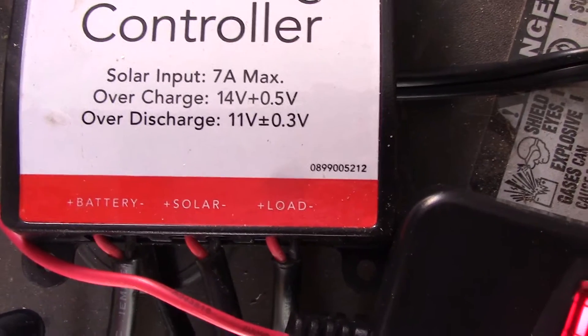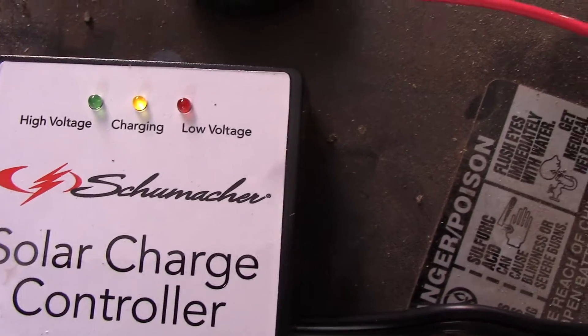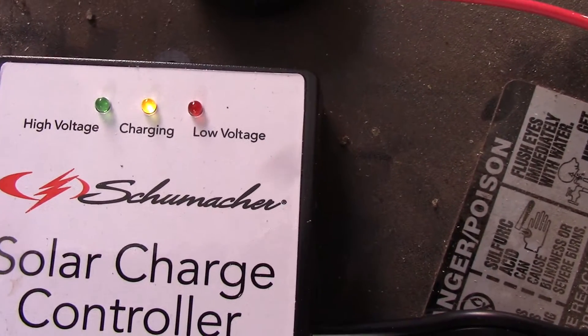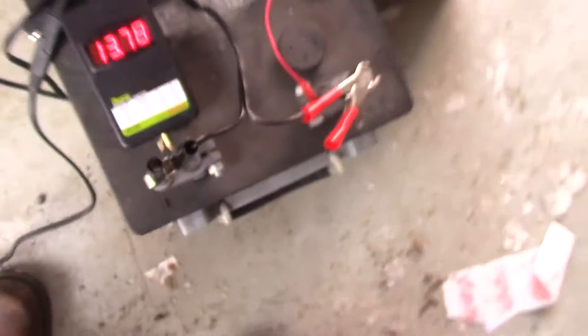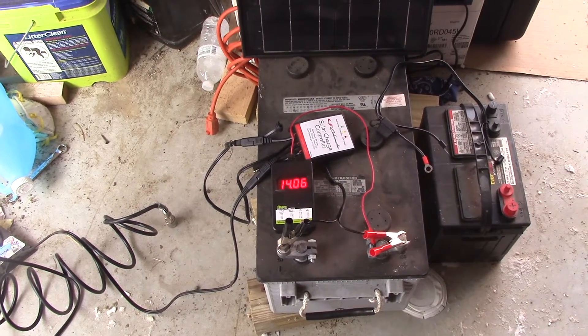I found it cut out at 10.8 volts, which is good. You'll see the charger is cycling back and forth — it's in trickle charge mode now. I'll show you what that looks like on a voltmeter in a minute. I'm charging a big AGM battery here.